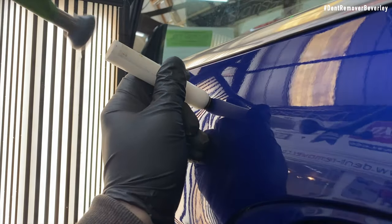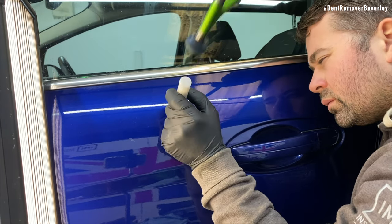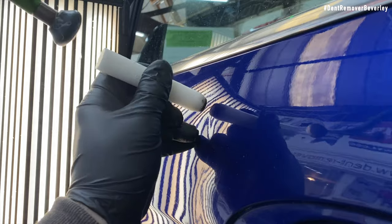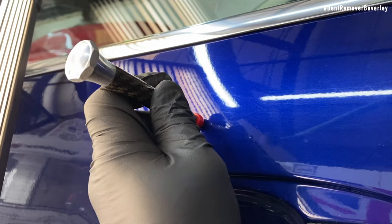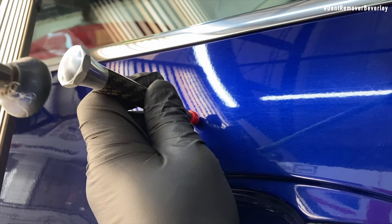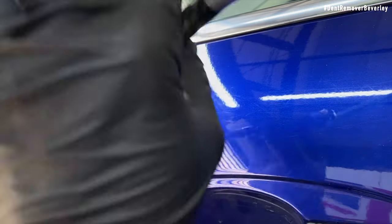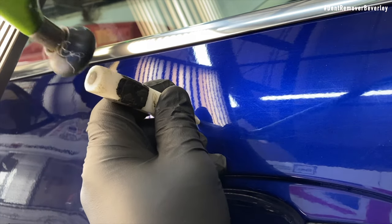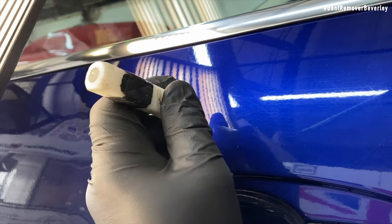The majority of the dent has been taken out with the cold glue system and now I need to tackle the crowned area. By tapping this down I'm going to release a lot of the pressure and then I can lift out more of the damage lower down. Moving along the top of the door where the crown is, until I get to the edges where the sharp creases are, I need to change knockdowns from the blunt crow carb to the more accurate cherry tip and white tip knockdown. The reason I've moved to a sharper tip is because I only want to move the small area where the crease is and I don't want to tap down the surrounding areas.